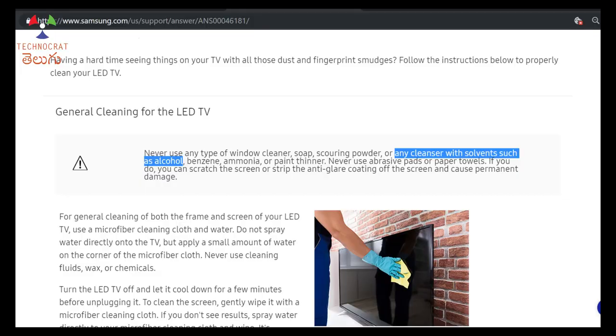You can check the official page of Samsung. When you clean it, you can look up the official page. On the official page, you can find the general cleaning guidelines for LED TVs.